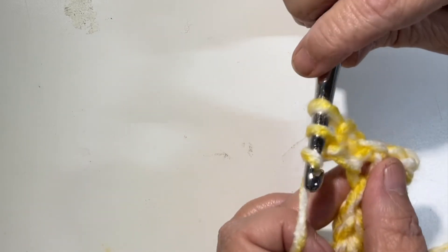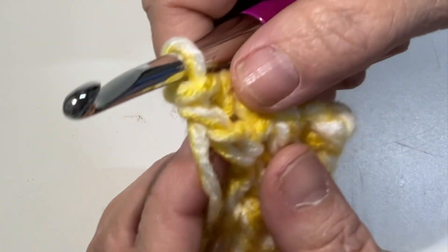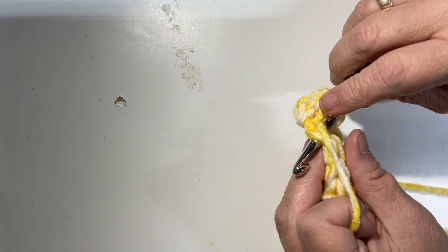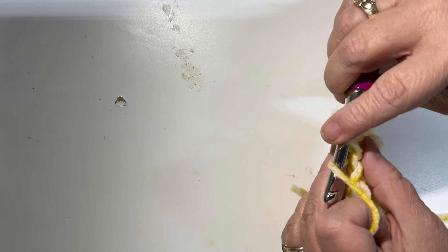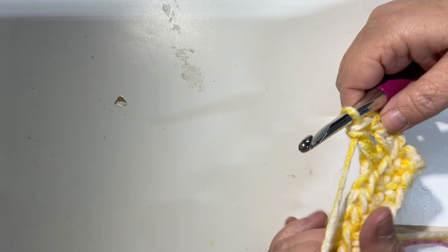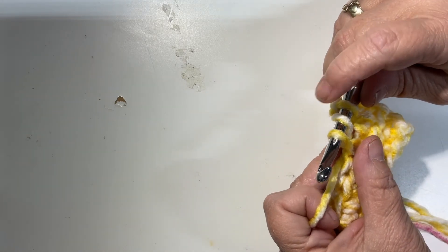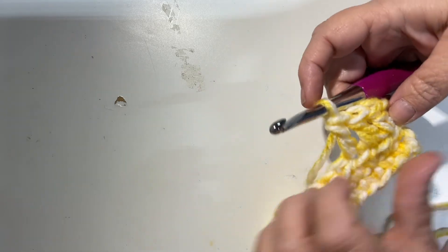Now the extra step: yarn over and pull through only two loops, then yarn over and pull through two — that makes your double crochet. If you look really close, it looks like you have two single crochets on top of each other. Again: yarn over, go through the next V, yarn over and pull up your loop — three loops on your hook — yarn over and pull through the first two, then yarn over again and pull through the second two.